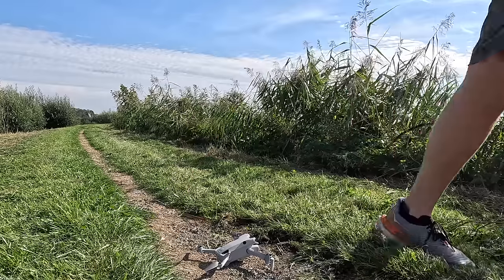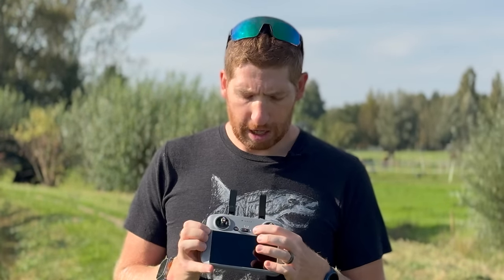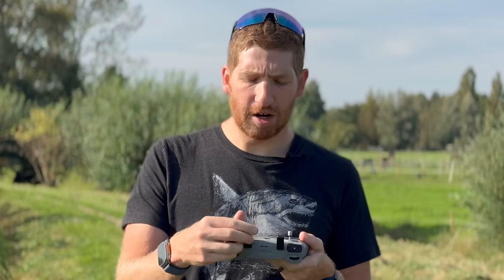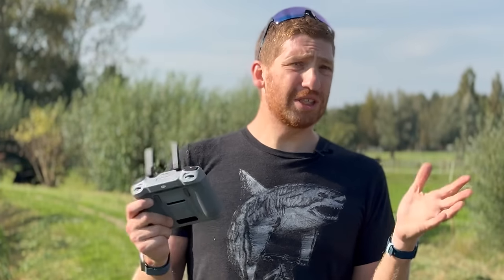To power on the RC2, press the power button once short and then press it long — you'll hear it turn on. Make sure the antennas are up; you'll feel a natural click position. They fold down for travel. If it's your very first time turning on the drone, make sure you do the firmware update — companies build this stuff months ahead of time, so do that at home in the living room.